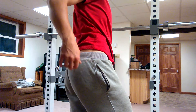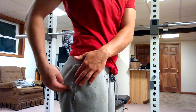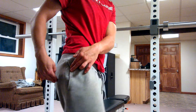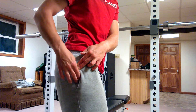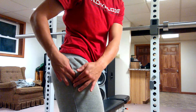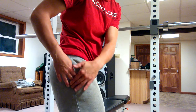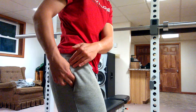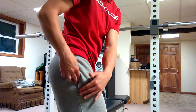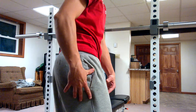And it inserts into that gluteal tuberosity — if I find that ball part of my thigh, it's right beneath that — and the majority of it connects onto the IT band, which is connected to that tensor fasciae latae. So we're looking at a muscle that just wraps right around here.